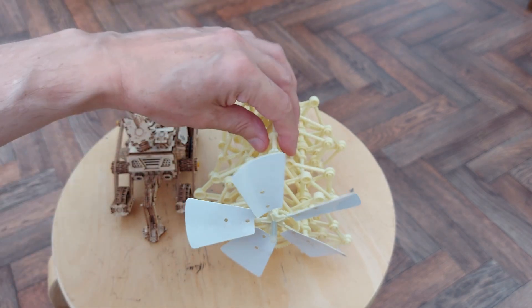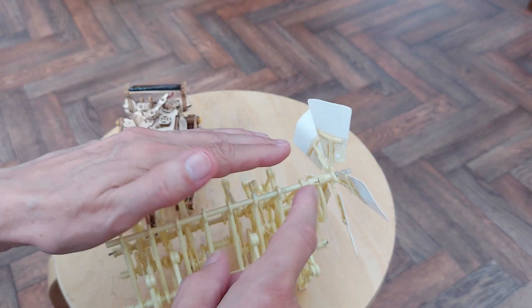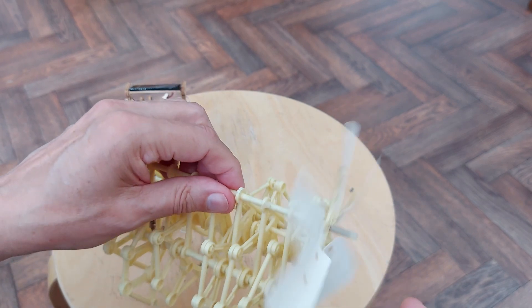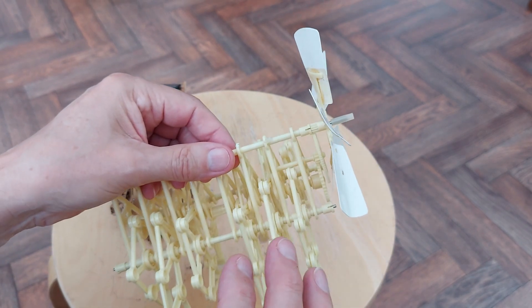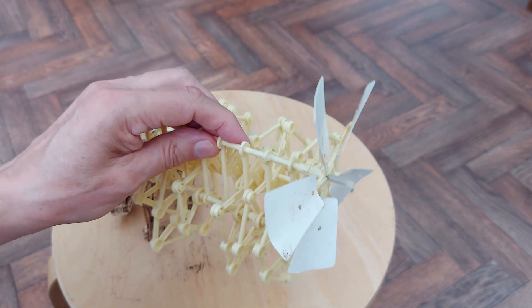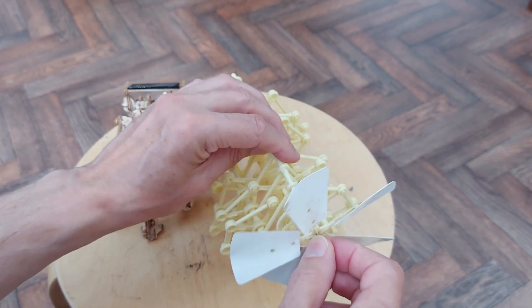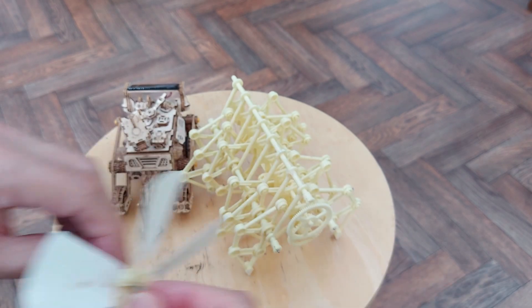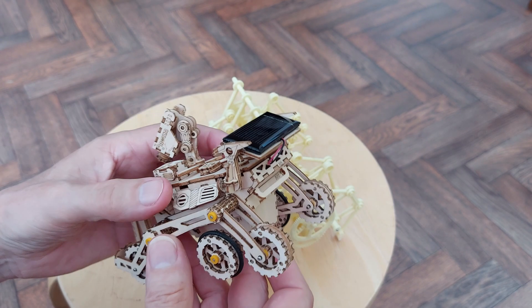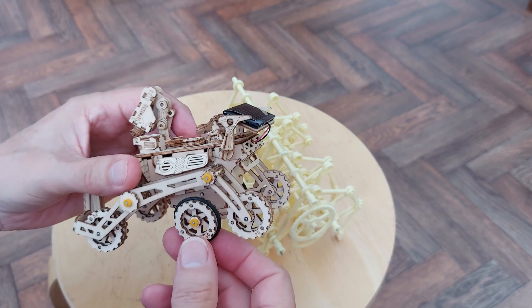They have converted it to rubber band powered at one time - put a rubber band motor along the top there and connected it all together. You see people make these twin motor radio control. All sorts of things have been done with them. I was looking at it in my stock and I was wondering whether I could take the motor out of this thing, which is solar powered, which I can't demonstrate because there's no sun at this moment.